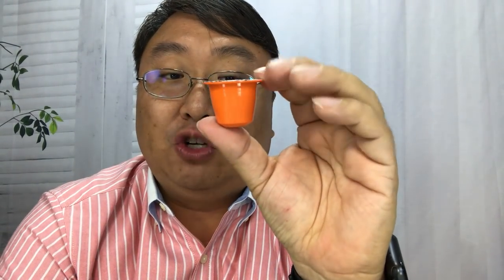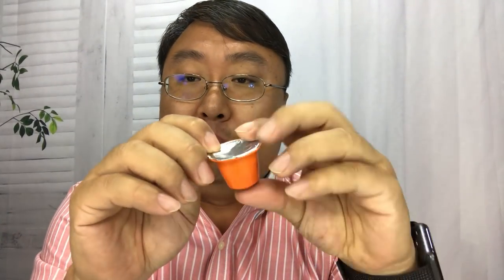Now here's the big drawback of the Virtuo pods versus the original line. The original line pods don't have any DRM built in — there's no barcode like there is on the Virtuo line. In fact, this pod I have from the original line is an aftermarket pod. If you get the original line, you can find pods and coffees from a lot of manufacturers in many varieties. You can even use a reusable cup with your own coffee grounds, just like the original Keurig 1.0.